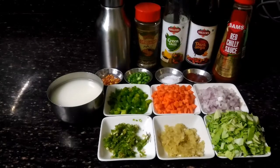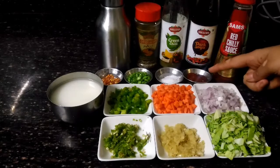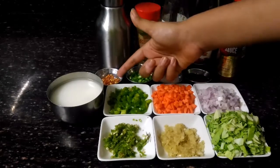Dark soy sauce, green chili sauce, oregano, oil, tomato sauce, salt, french beans, and chili flakes.